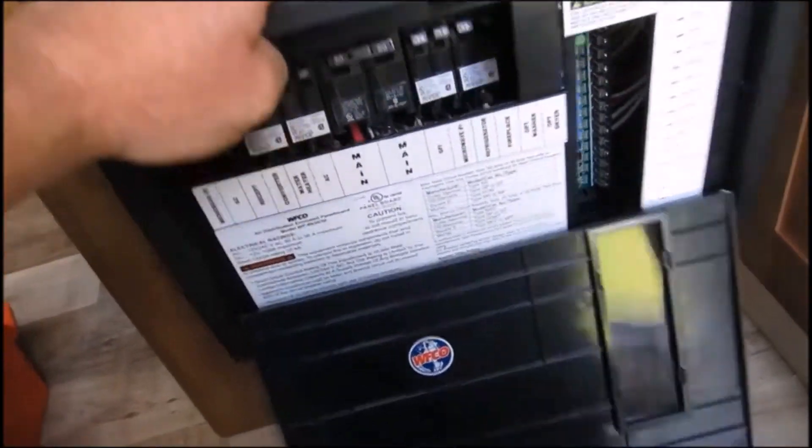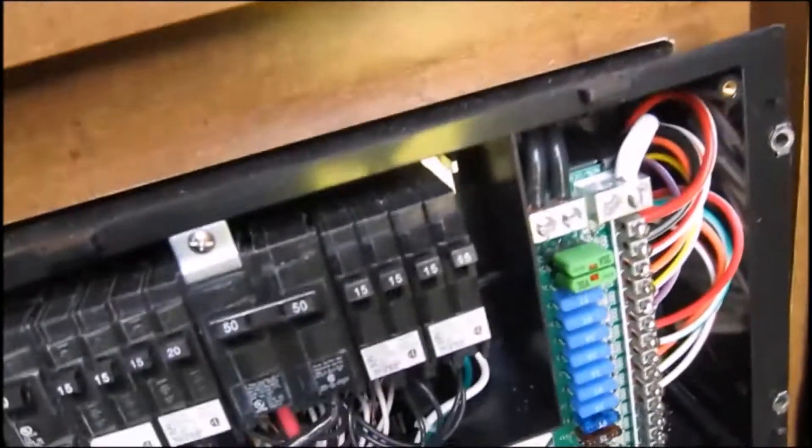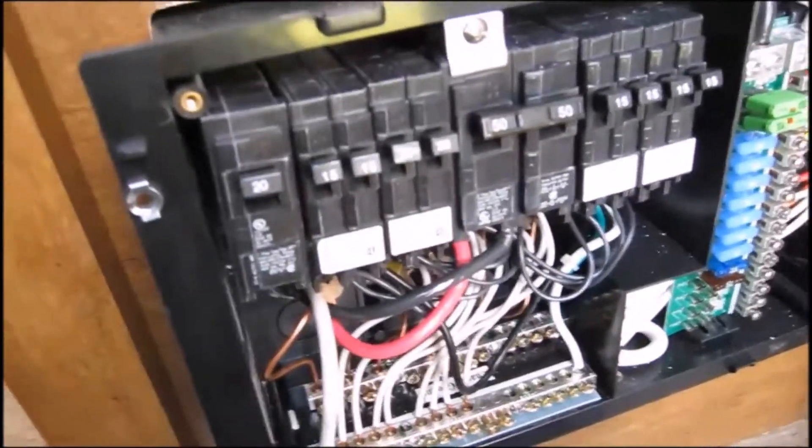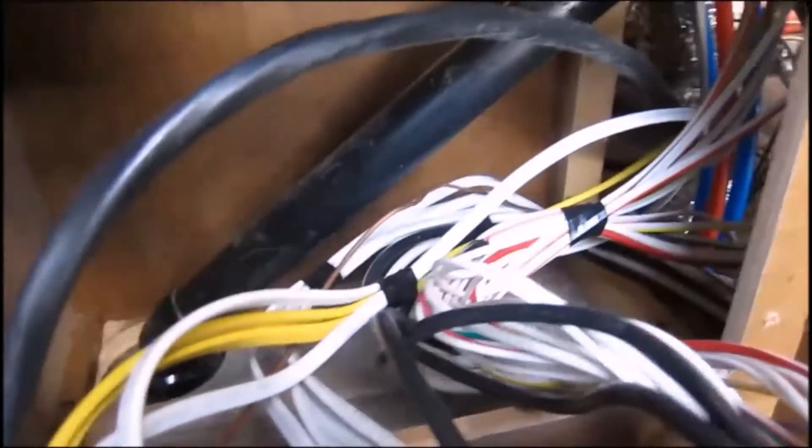If you take this cover off — there are four screws and they stay in place with a little clip — you can remove this cover. On the back of the cover you've got the wiring diagram. Here you've got the main box that holds the whole system, and once you remove that you're into open space, and that is where I'm going to install...